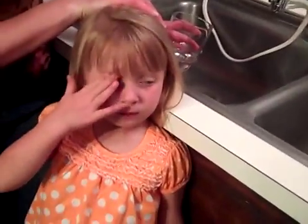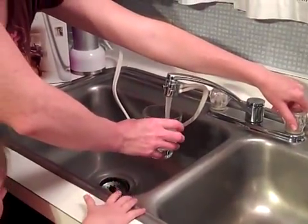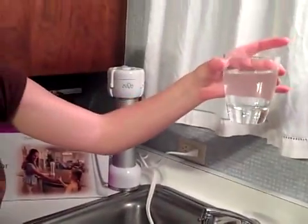First, I'd like to introduce to you Elizabeth. She's going to try our water. This is just regular tap water — we actually do have a well. You can see it's pretty cloudy.